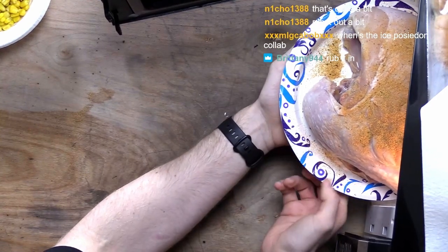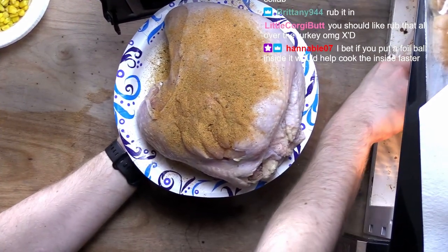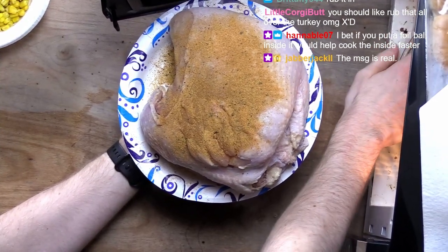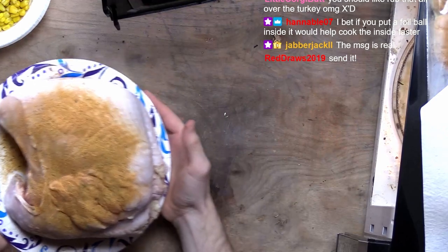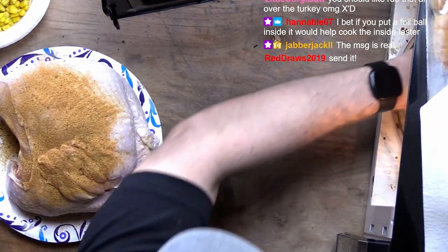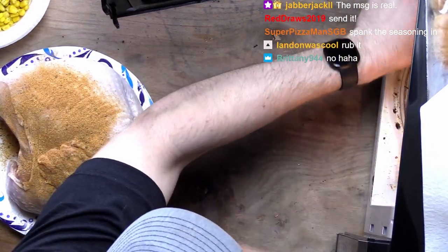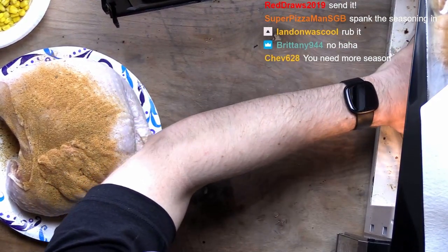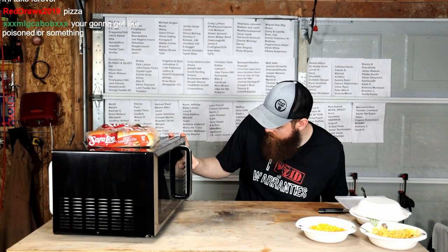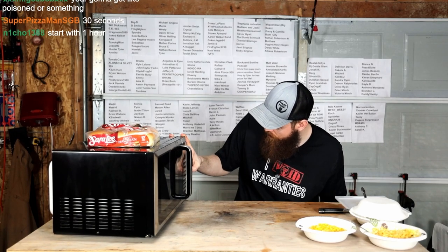Now how long... Now listen here, microwave. You're gonna have to cooperate with me. Cooperate. Frozen dinner, reheat, clock, time cook, kitchen timer, time defrost, weight defrost. All power level. We'll start off with 30 minutes.